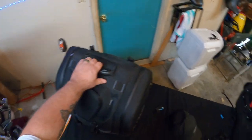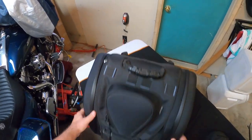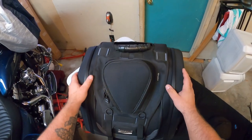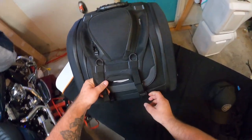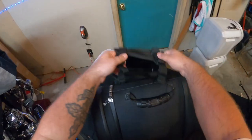Welcome back to the garage. I've done a video on this Kriega bag before because it was my first video and it was awful, but people still watch it. I don't know the specs on this bag right now, but I will open it up and show it to you. Let's take this flap thing off.